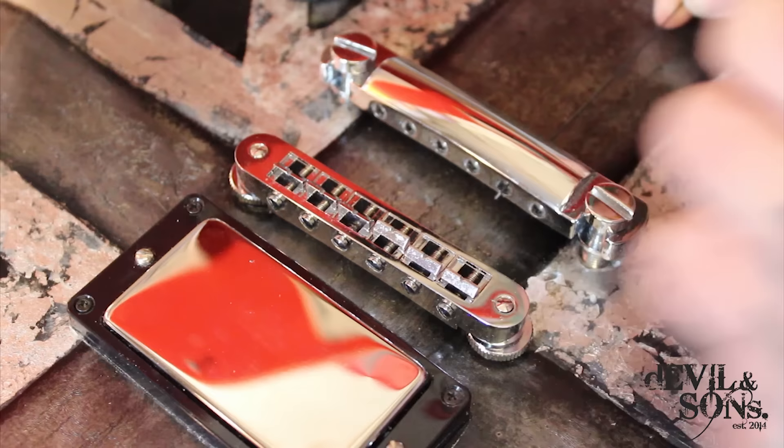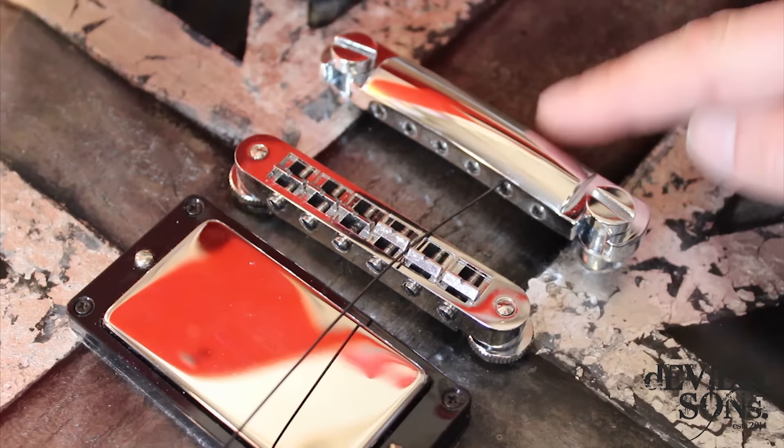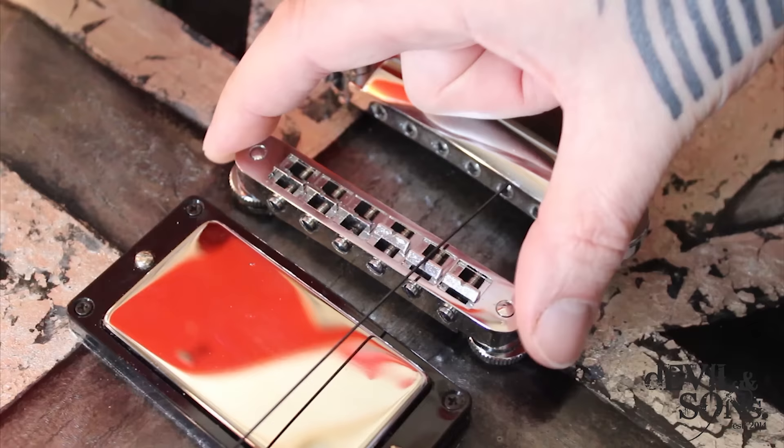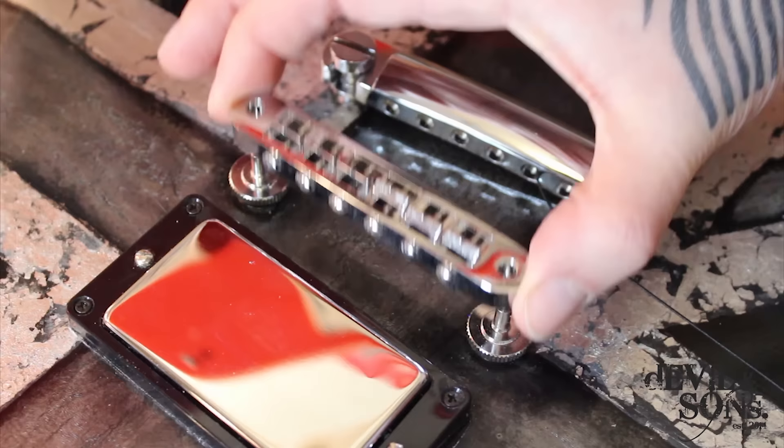I've got a very short string here with a standard ball end on — let me slot it through and show you. It'll come through, you'll see the ball there, it pulls against the stop piece and against these two uprights, goes over the saddle on the bridge. It's actually the tension of the strings coming through the stop piece that holds the stop piece against its two upright pillars, and also holds the bridge down, because the bridge itself isn't screwed in place — it just rests on the thumb wheels. It's the tension that holds it in place.